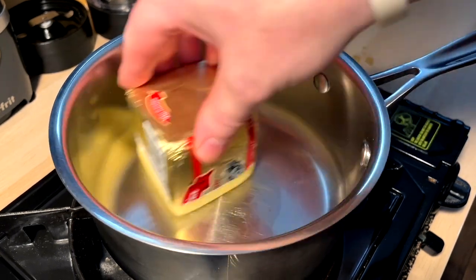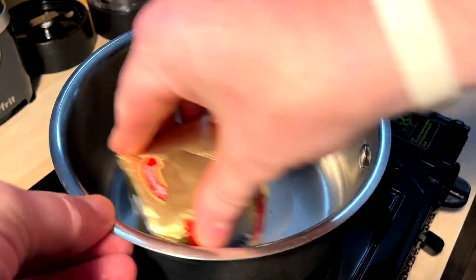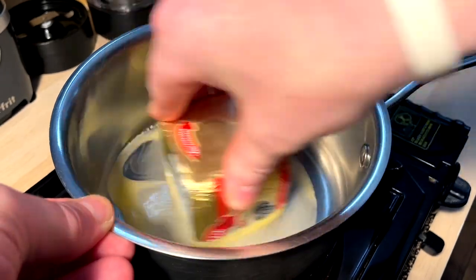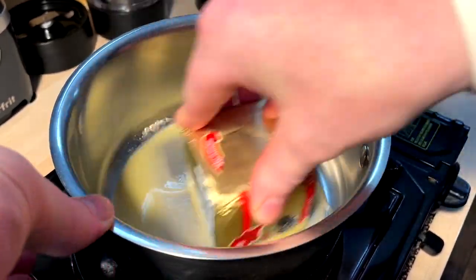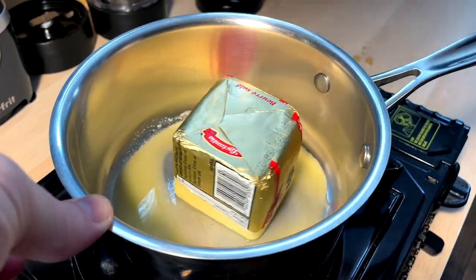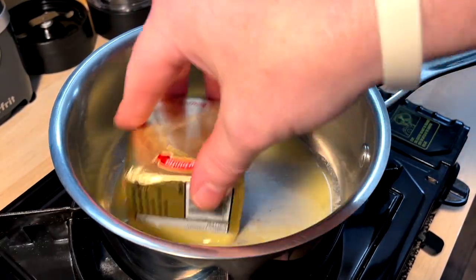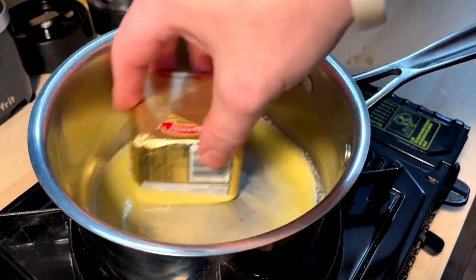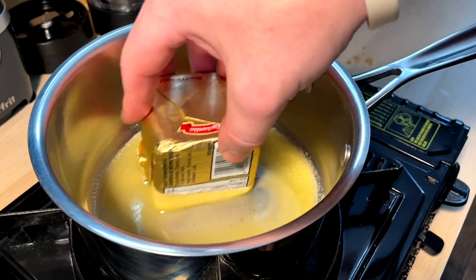I'm just going to melt down a little bit of butter into the bottom of this pan. This is a strange method, I know, but it saves me dirtying a knife from cutting the butter. I can just heat it like this. And the pan's getting hot on my finger, so just watch for that.